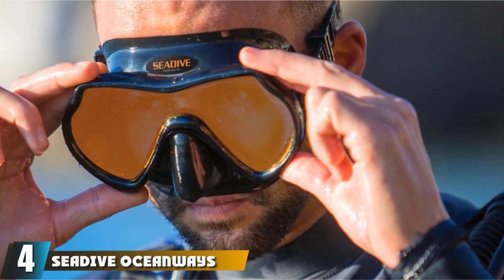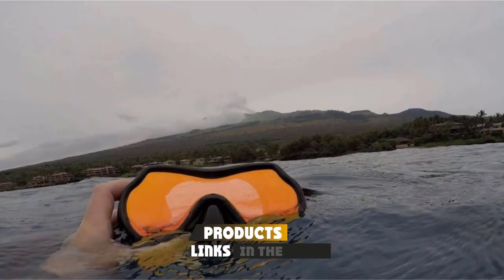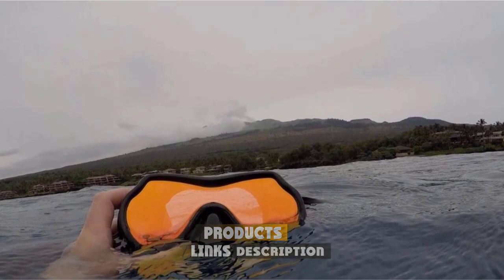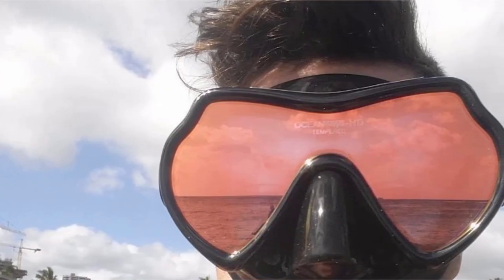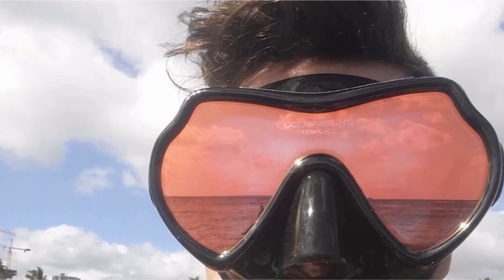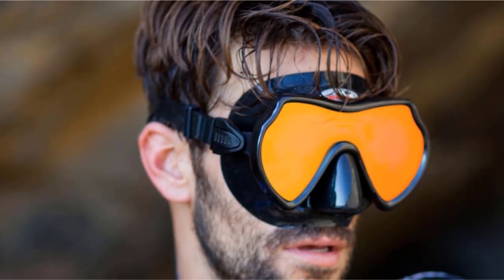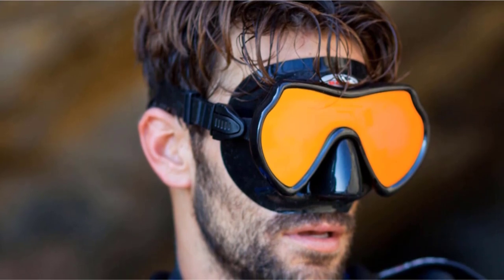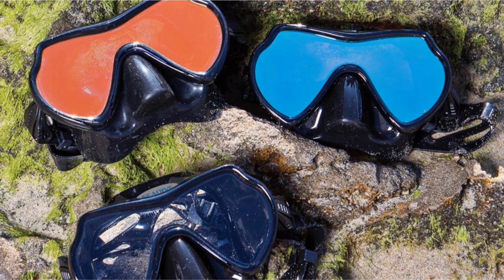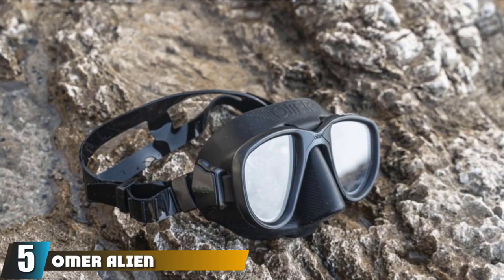At number four we have the Sea & Sea Super View HD dive mask, providing one of the best fields of view with an image-brightening single lens. This mask is a popular and highly rated option for spearfishers, offering high definition visuals. It features a super soft silicone skirt and a teardrop frame that improves your chances of spotting fish from below. The lenses use optical multi-coat technology and reduce light wavelength to 400–600 nanometers. Note that it is on the chunkier side compared to other options in this class.